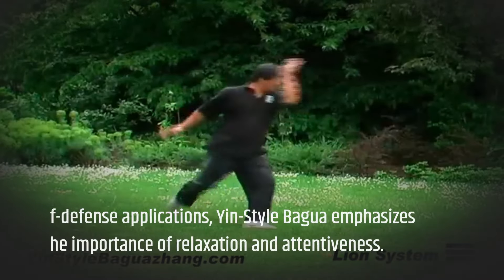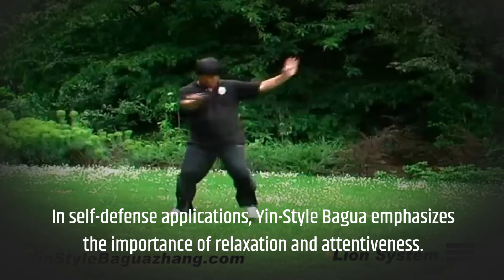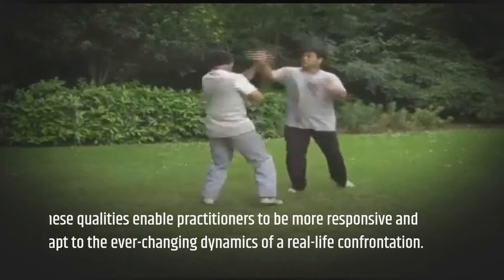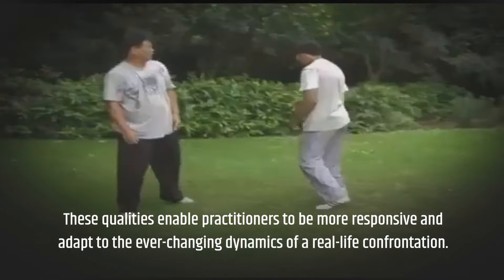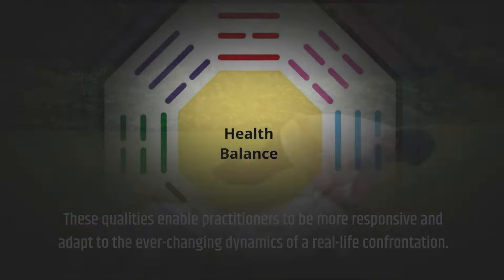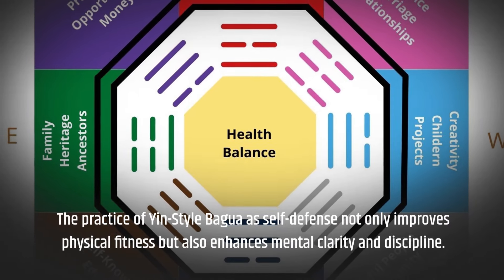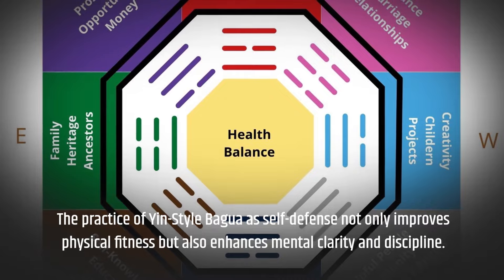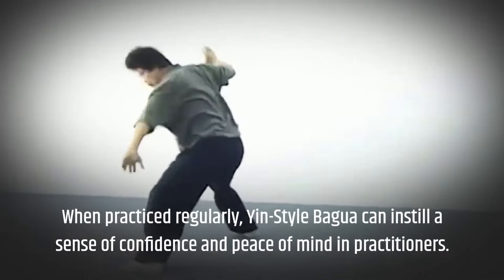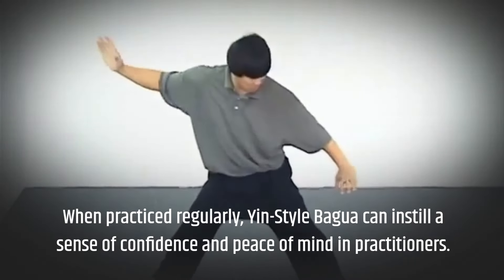In self-defense applications, yin-style bagua emphasizes the importance of relaxation and attentiveness. These qualities enable practitioners to be more responsive and adapt to the ever-changing dynamics of a real-life confrontation. The practice of yin-style bagua as self-defense not only improves physical fitness but also enhances mental clarity and discipline. When practiced regularly, yin-style bagua can instill a sense of confidence and peace of mind in practitioners.